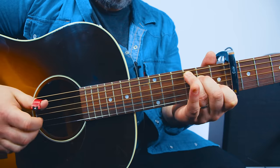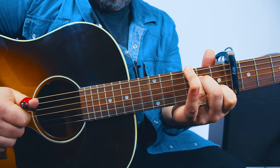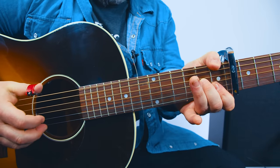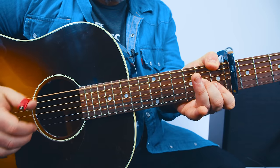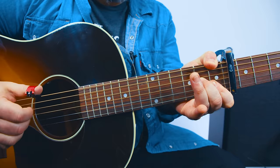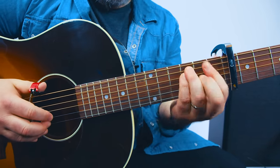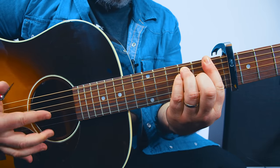Right from that, when you pick that B string, we go to F again but it gets repeated four times. It's the same pattern as the other times we've played F — so if you have the bar chord, it's E, E, G, B.